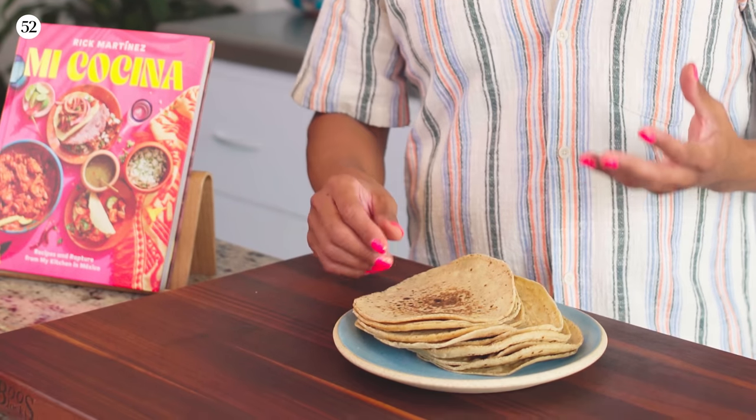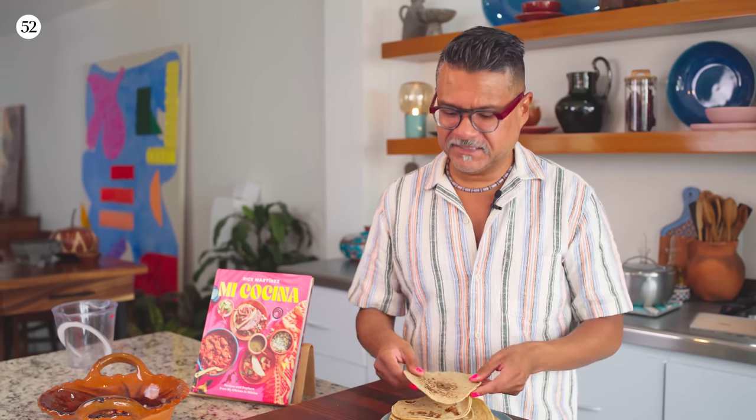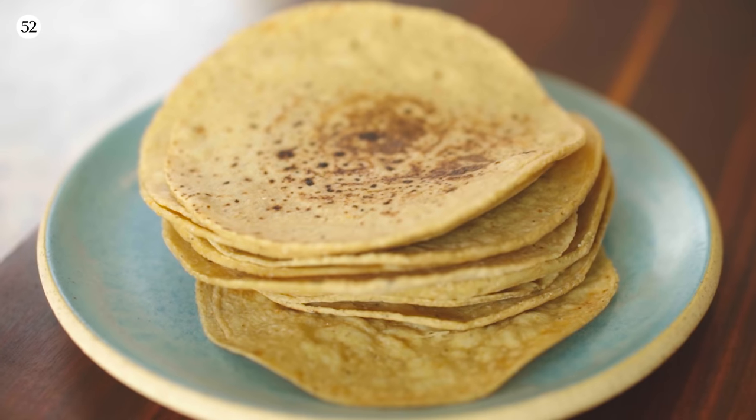These tortillas are from my friend Victor in Tepic, which is a town probably about three hours from here. Victor's corn is all heirloom varieties — in some cases they're actually very rare — and they just have the most incredible smell and taste. So these are the tortillas I'm going to be using.